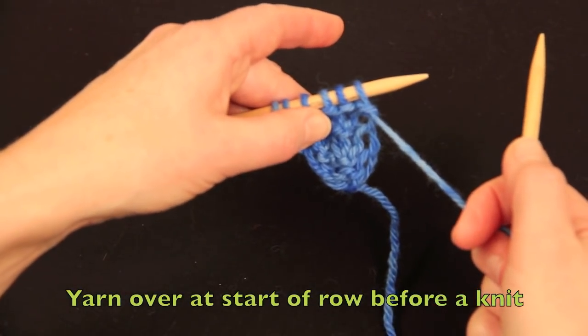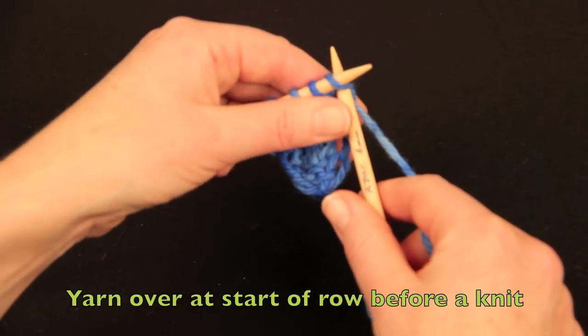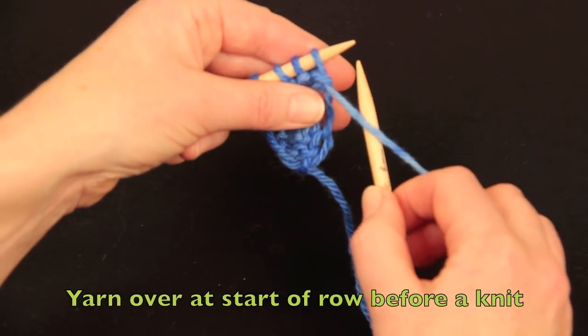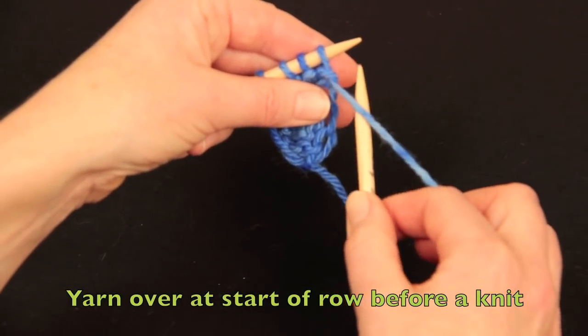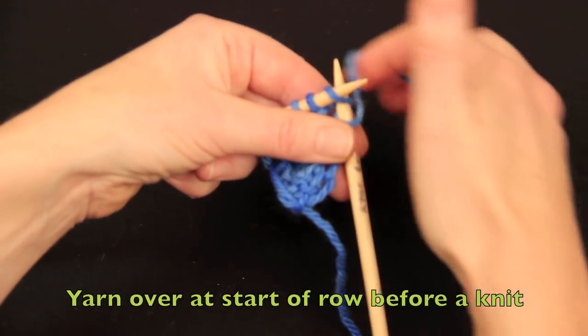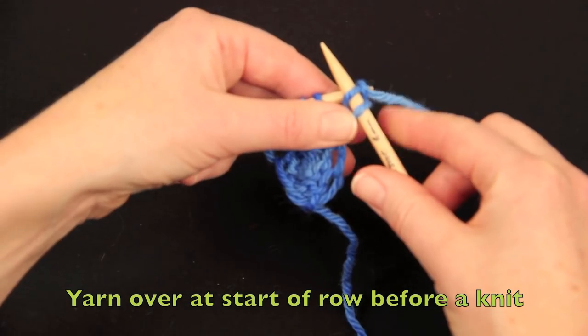My needle has six stitches on it currently. With a normal knit stitch, you enter the stitch with the yarn underneath the needle. If you want to have a yarn over before that stitch, just tuck the needle under the yarn, then into the stitch, and as you make the stitch you have put a yarn over on the needle first.